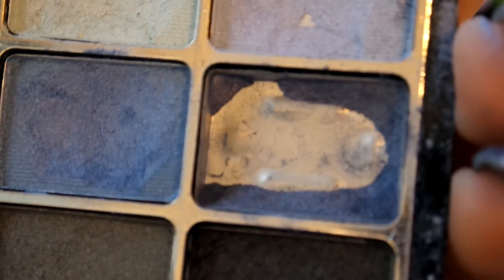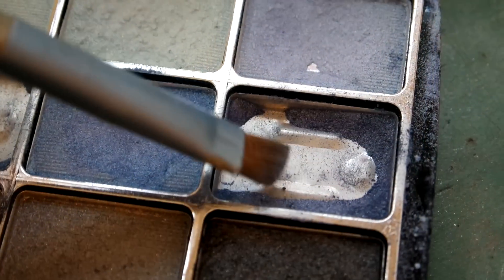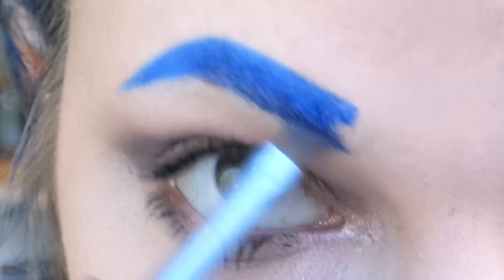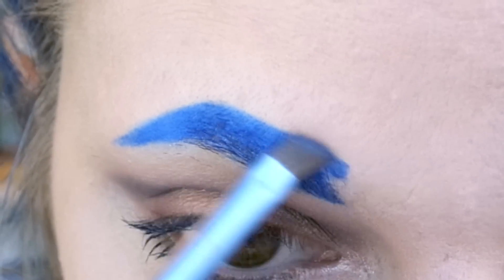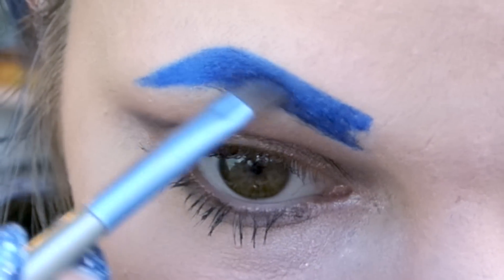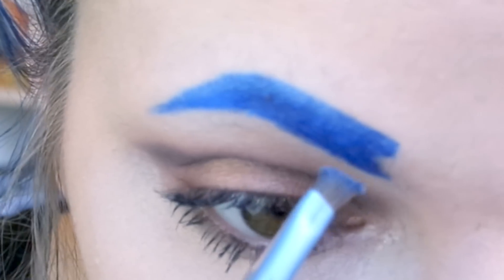Now that we have the eyeliner filled in, I'm going to take a dark blue eyeshadow and put it over the top. I found that this really helps set the eyeliner and makes the hairs look more natural. It kind of mattifies everything down so it's not so shiny and doesn't look so drawn on.